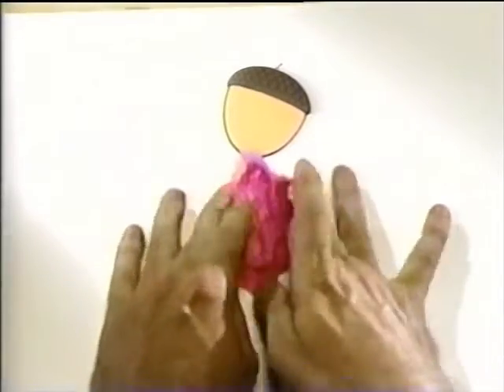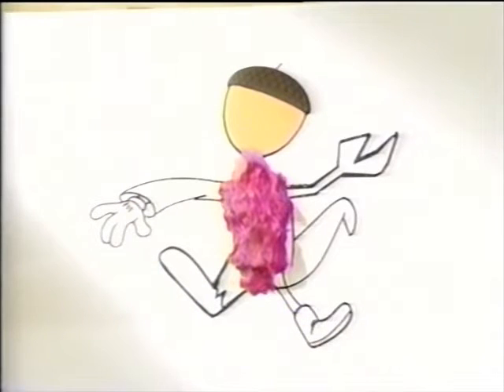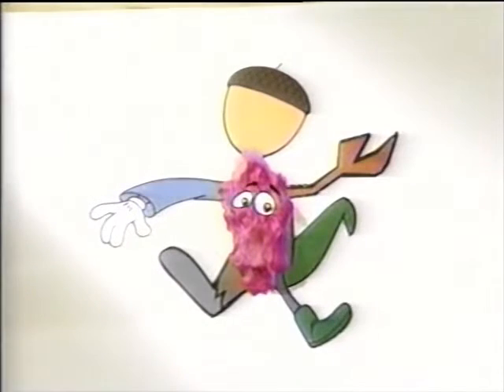Great. Oh, we're almost out of time. Well, from here you know about arms and legs and tails and all that stuff. Then you color stuff in and add eyes and whatnot. No, up here. Presto, you're an artist.